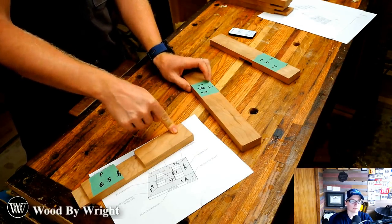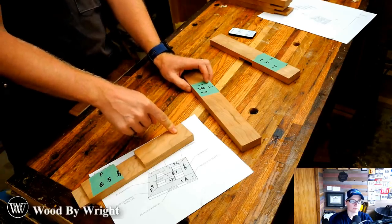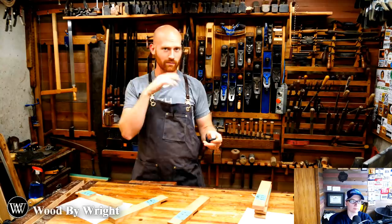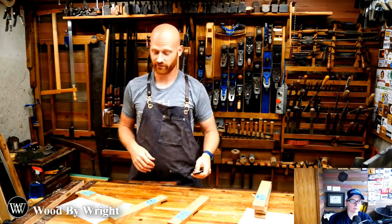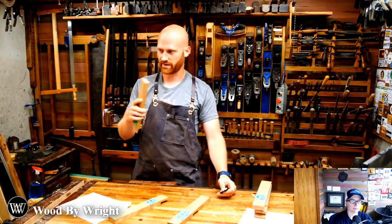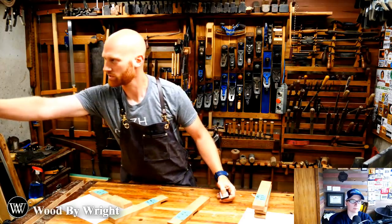It looks like everything's working audio-wise, so unless we have some problem, let us know and we'll try to address it. The first thing I want to do is make the tails on this board over here.